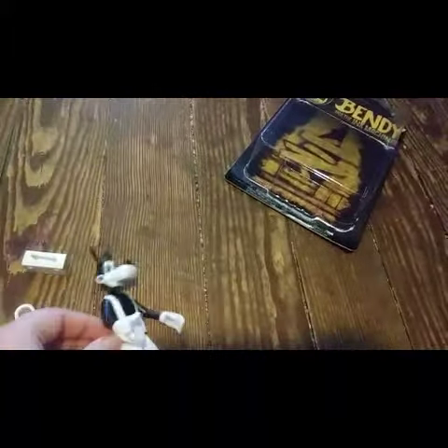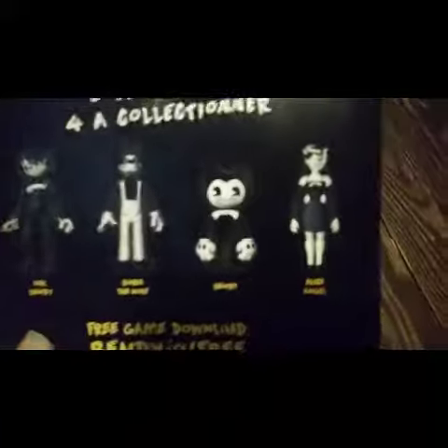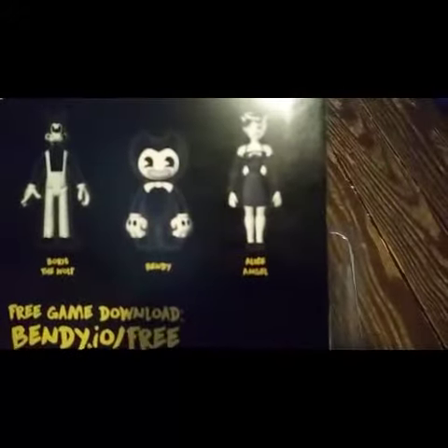They also had these other characters at Walmart, and I'm pretty sure you can order them online too. They've got Ink Bendy, regular Bendy, and Alice Angel — the one with the melted face.